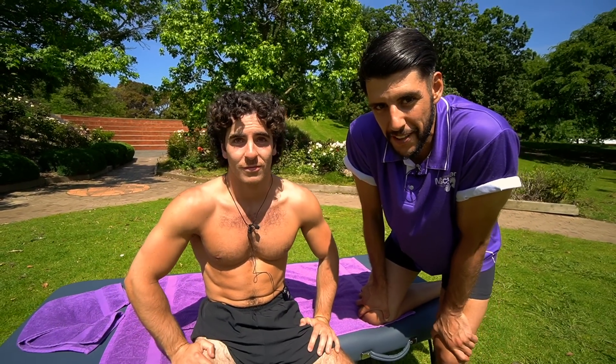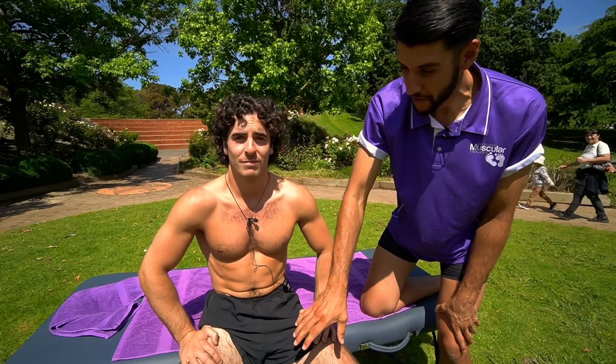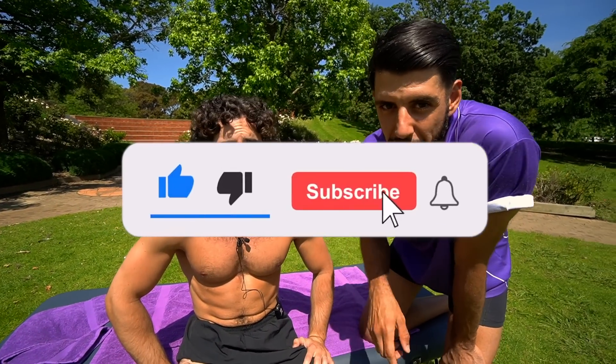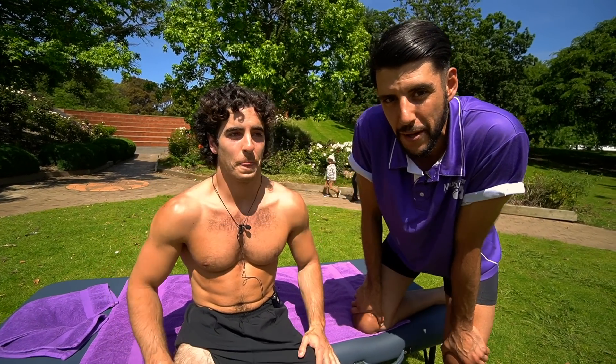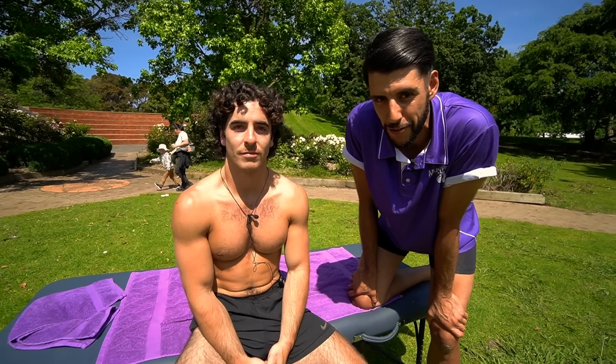We're going to show you some awesome innovative techniques if you've got some pain in your abs or if you've got pain in your ribs. If you're new to our channel make sure you like and subscribe. We do body work and barefoot strength training, so if you're a new visitor you're going to get awesome content if you do subscribe.